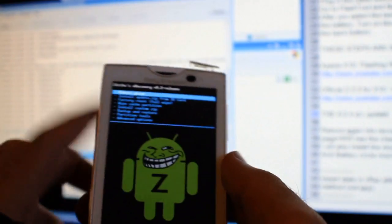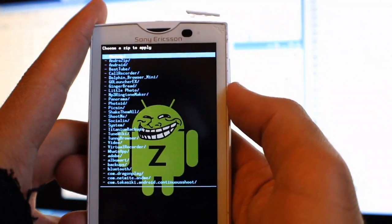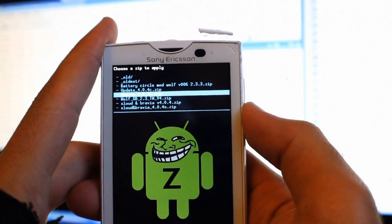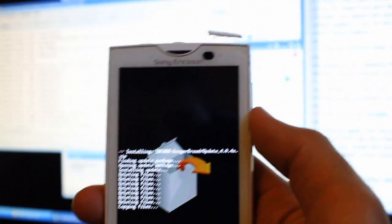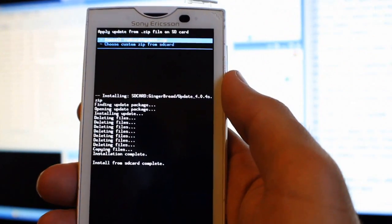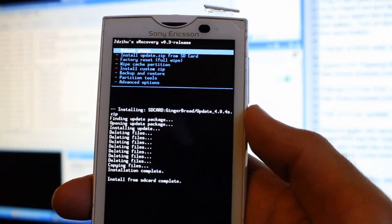Go to Install Custom ZIP, choose the ZIP, go into my directory, and there it is — update 4.0.4s. Hit Yes. I believe this will not actually wipe any data, based on what the forums say. And there you go — it's done. I can reboot.